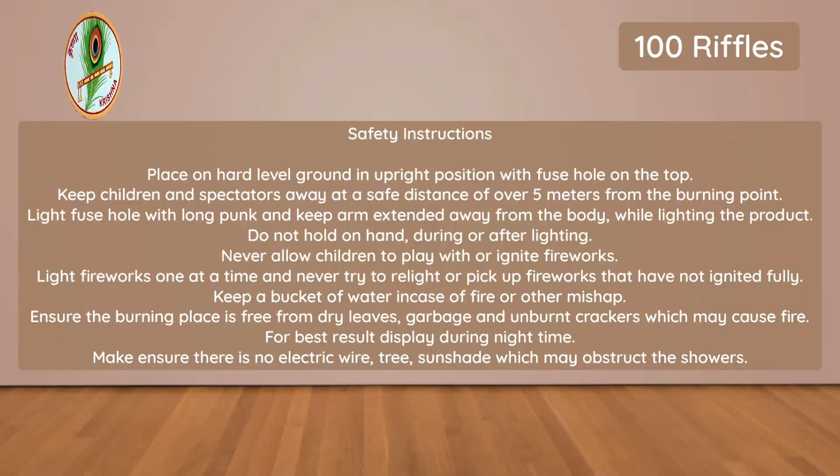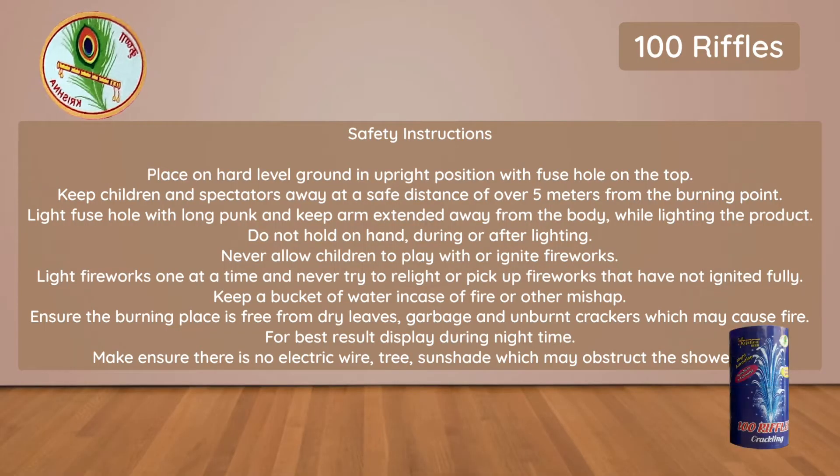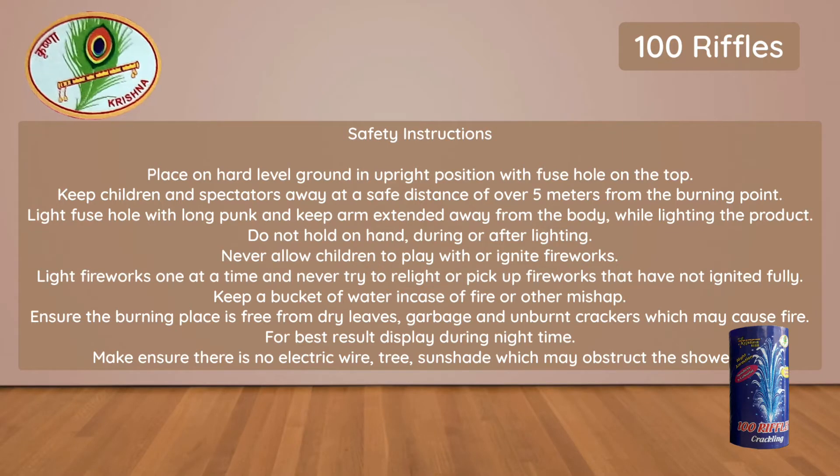Safety Instructions: Place on hard level ground in upright position with fuse hole on the top. Keep children and spectators away at a safe distance of over 5 meters from the burning point. Light fuse hole with long punk and keep arm extended away from the body while lighting the product.